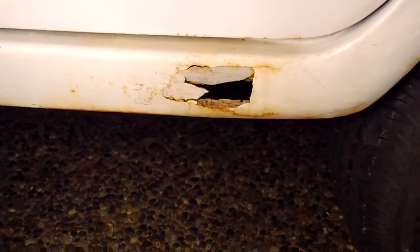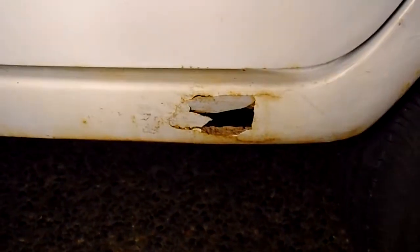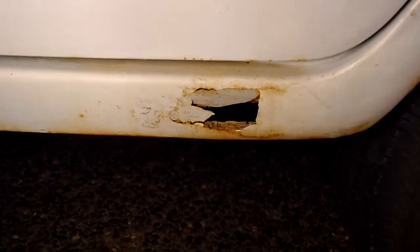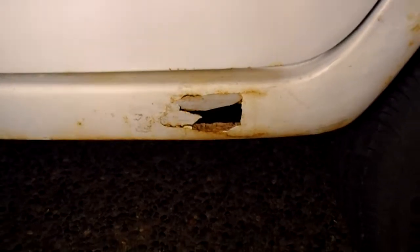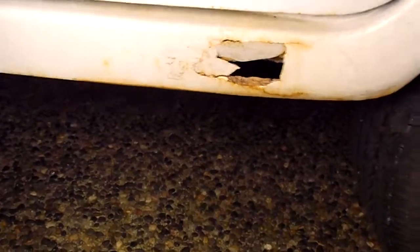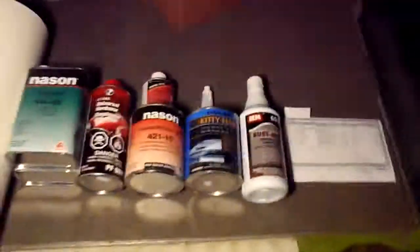Then I'm going to do my fiberglass with the Kitty Hair. Once that's done I'm going to primer it, have it ready for paint, and then I'll be good to go. Hopefully it all works out and I'm really hoping she looks pretty and beautiful when I'm done. I'll give you guys another video of the process — I'll take a bunch of pictures and stitch it all together into a nice little video of how to do everything.